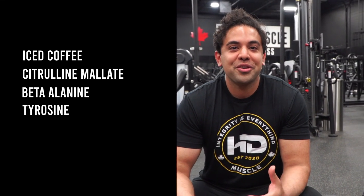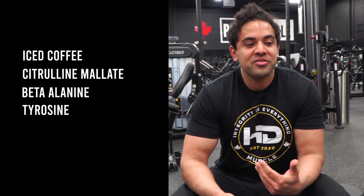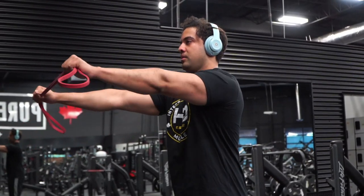It takes multiple things combined to make that. Now for myself, I found it much more convenient to just use the HD Muscle Elite — that's what I use. Everyone has to make their own decision, but I find it convenient and it works great for me. And you'll see me lift some heavy weights today.